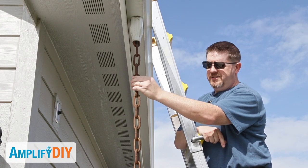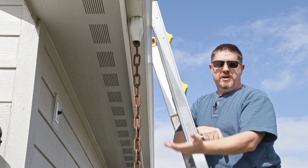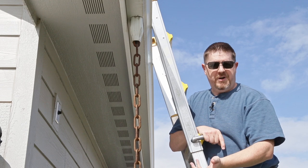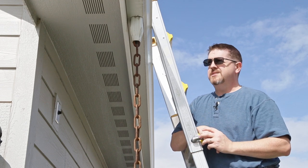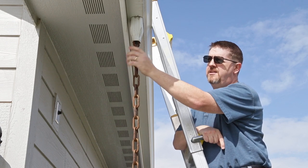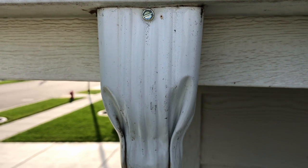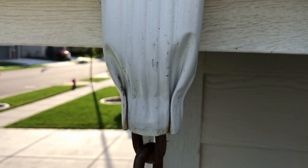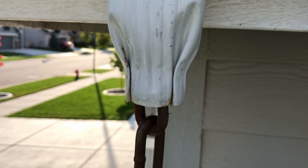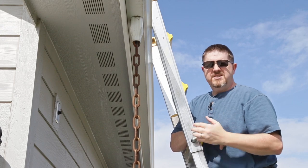I've got these chains that they use instead of an actual downspout for the gutter. I don't know whose bright idea this was, but they seem to be super popular with newer homes these days. But there is a fatal flaw with them. If you look right up here where the chain goes up into this little small downspout, this downspout comes down and constricts into kind of a cone, and that cone can get completely filled with leaves and dust and debris.